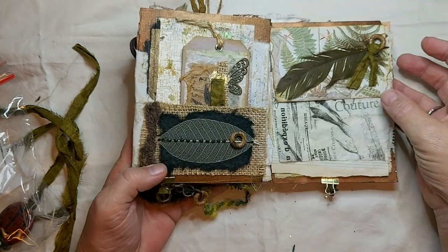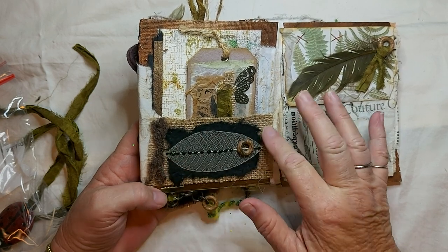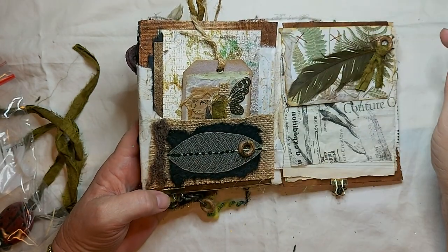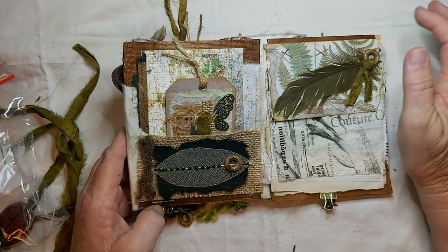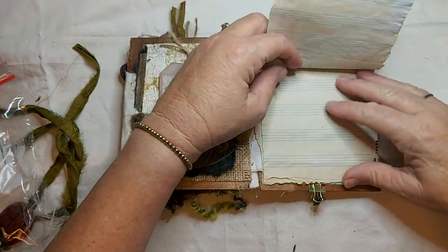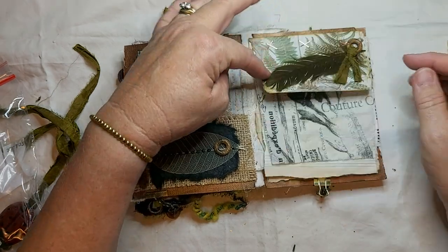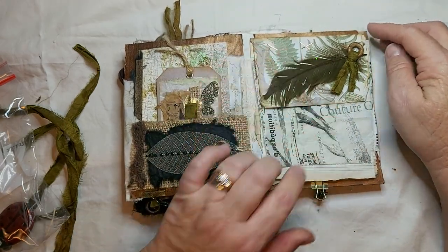Over here we have another pocket with a skeleton leaf, some mulberry paper, burlap, just another little tag, some of that wool fiber, and copper paint. This is another feather, another part of that necklace. And these are just some journaling pages — they've been tea stained. Some handmade paper with grasses in it, which is pretty cool, and it's all stapled together with these pretty copper staples.